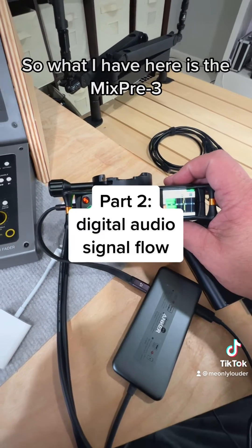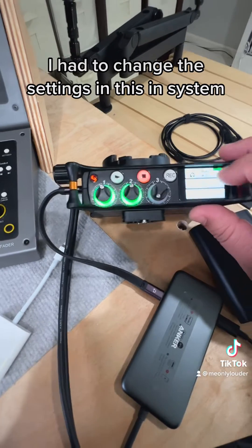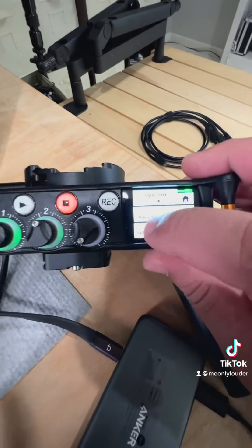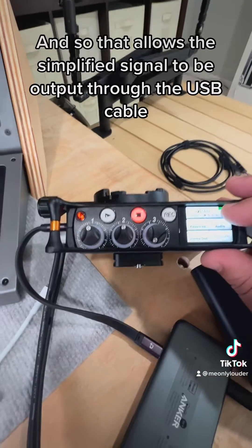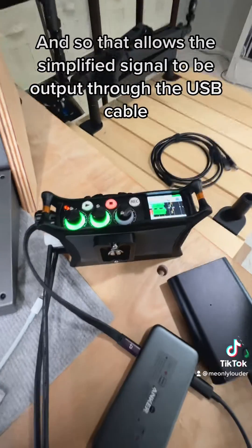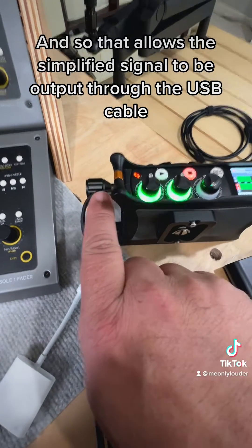What I have here is the MixPre 3. I had to change the settings in the system, and USB audio needed to be set to stereo out instead of normal. That allows the stereo signal to be output through the USB cable.